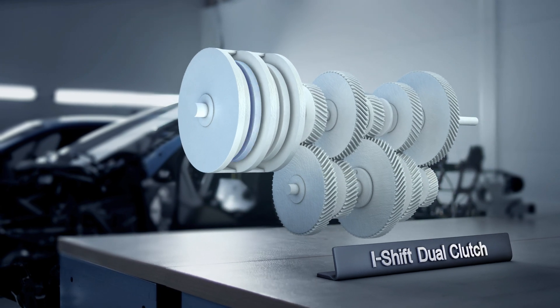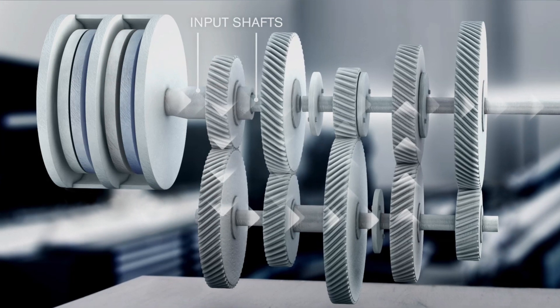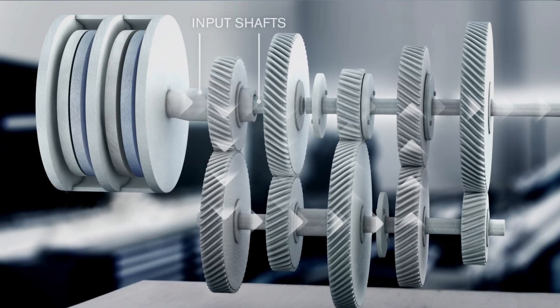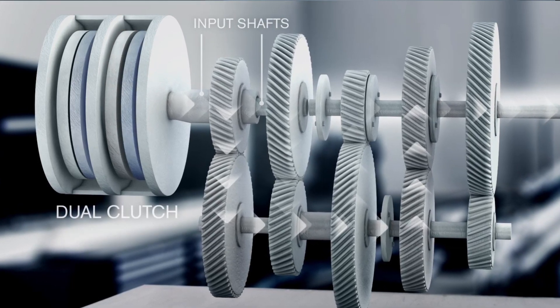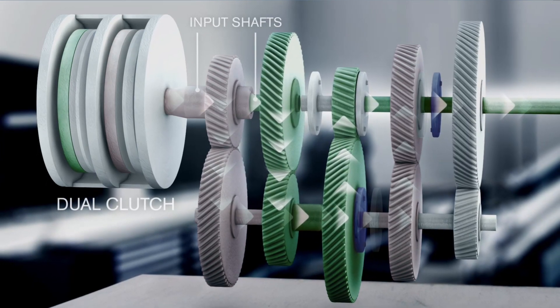The I-shift dual-clutch transmission works like this in principle. I-shift dual-clutch has two input shafts, which are alternately connected to the engine through two clutches. Here, the two parallel workflows are marked green and red.